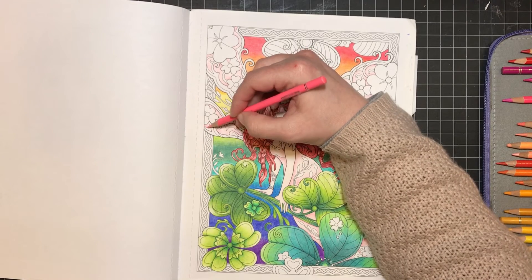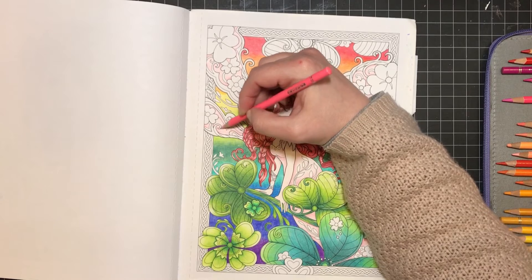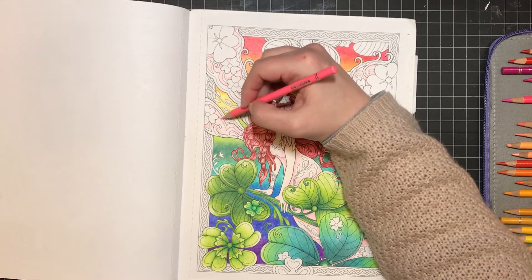One more coloring supply — I invested in several more Tim Holtz Distress Inks and some really cool brushes that I'm hoping to use in the Roy Dobner Ink House book. I think that'll be fun once I finally get up enough courage to color in it. I've seen some amazing things — Zucchini Kitty is one, and I'm in awe of her talent with those Distress Inks.